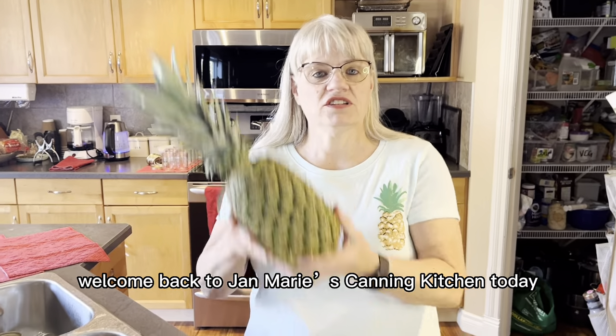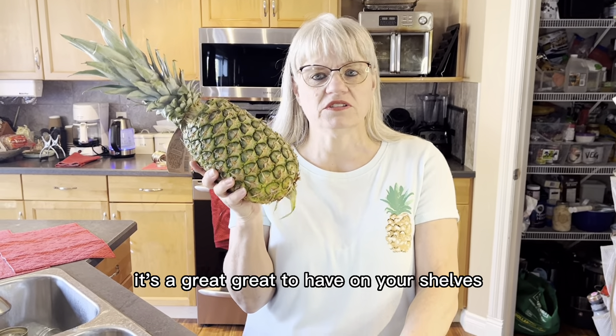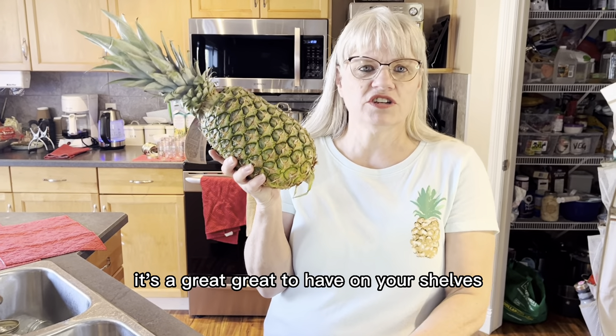Welcome back to Jan Marie's canning kitchen. Today I'm going to show you how we can pineapple. I love canned pineapple — it's great to have on your shelves.